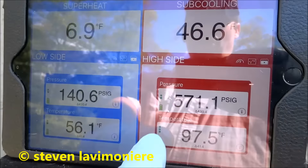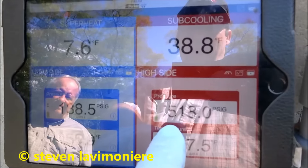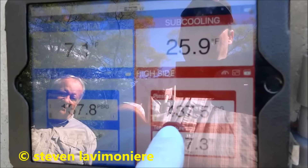I think there's air in there. See how it's going up high? Watch how it's going up. Look at how that's changing. You got non-condensibles in there.